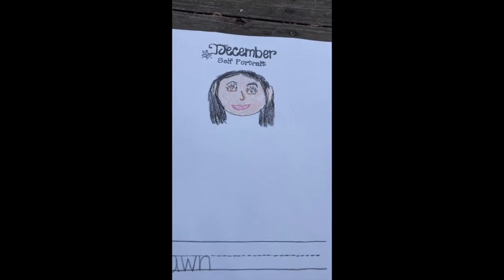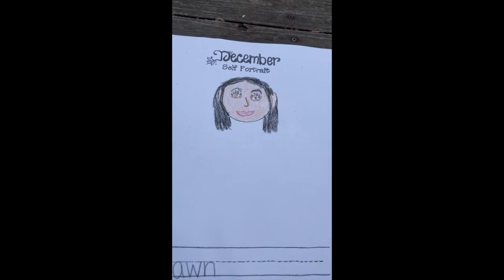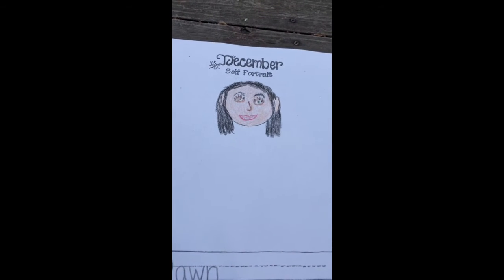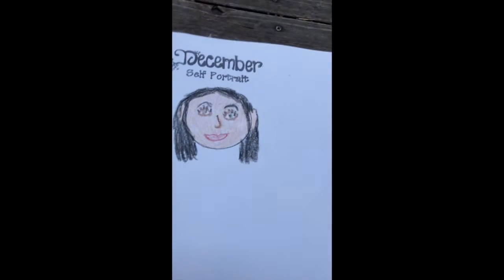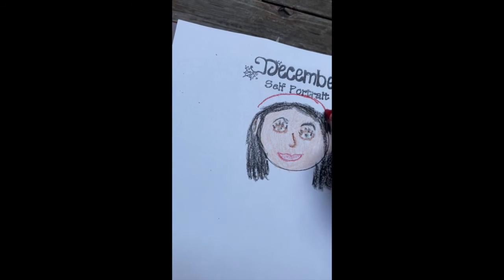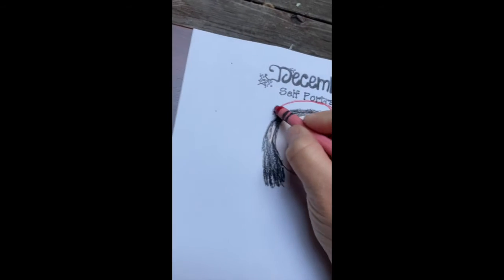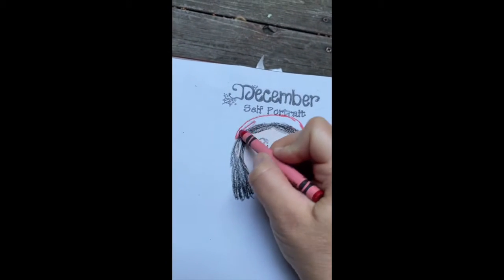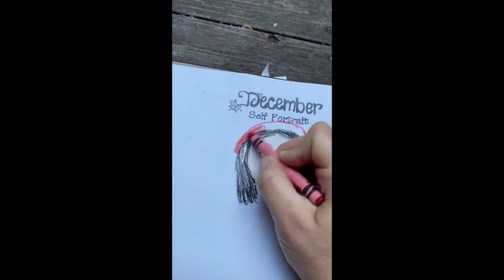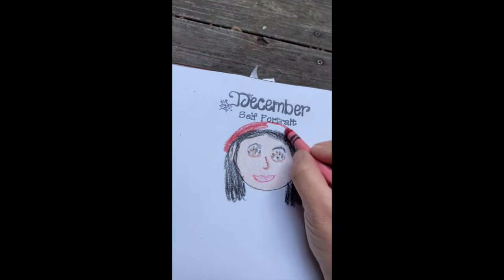Since we are adding new details to our self-portrait, especially during the cold months I always have a beanie on. I love beanies — they're like my favorite thing. So on my self-portrait I'm going to draw one of my favorite red beanies. I've especially been wearing them a lot because it's been cold and I love it — it's so comfortable.